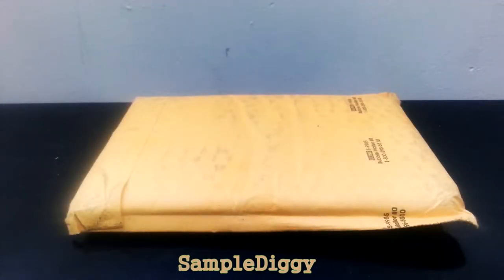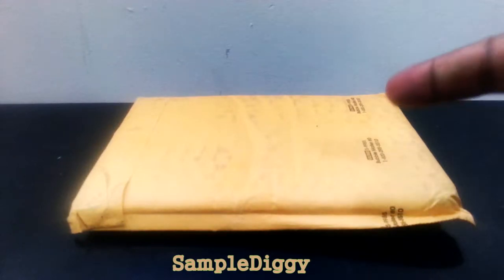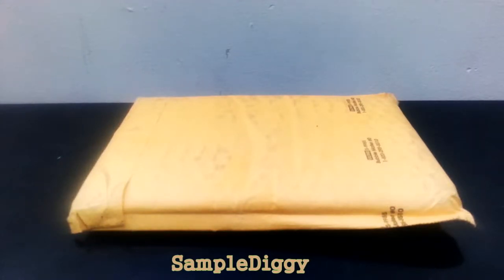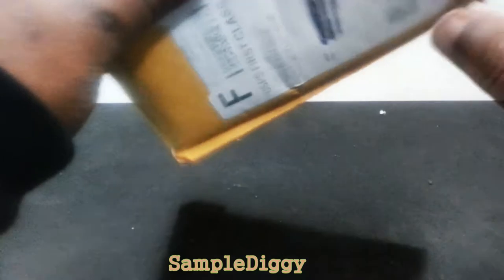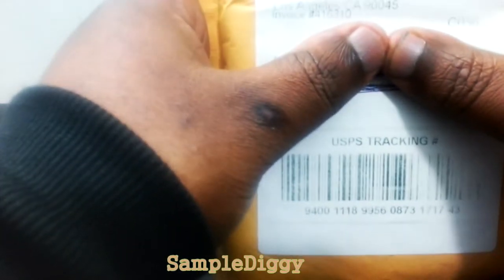Hey, it's your friendly neighborhood XP welcoming you to another episode of Sample Diggy. Today, right off the bat, I'm going to let you know that I have absolutely no idea what's in that package. I like to keep it a surprise so it's a real-life unboxing. The only thing I know is that it comes from qart.com, somewhere in Los Angeles.